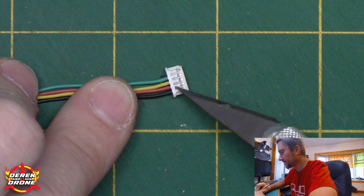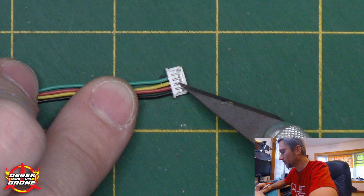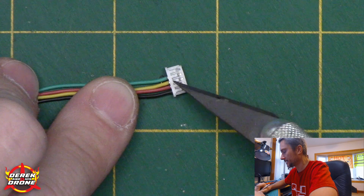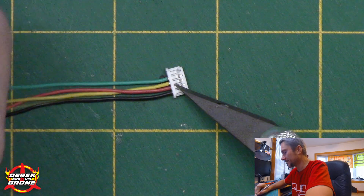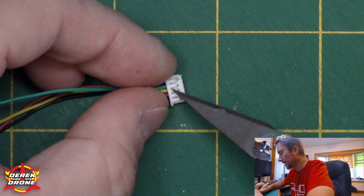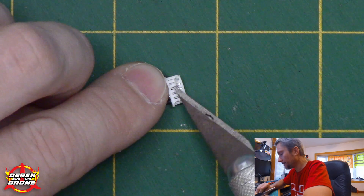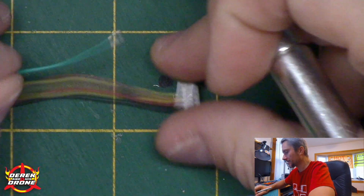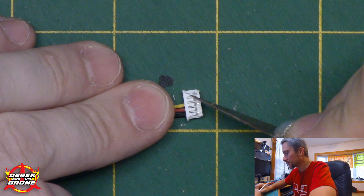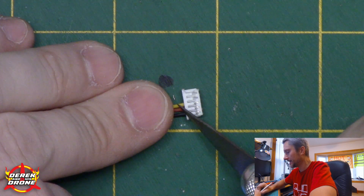I'm a fan of these connectors that our flight controller typically uses because it's very easy to manipulate and change the configuration. It's super easy to remove a wire and reinstall it anywhere you need to, or just extract that wire and install it into an existing connector. I'm going to show you how to get this wire out. In this case, I'm going to take the green one because that might be a color we'd use for smart audio. If we look at this tab — I'm hoping you can see this in the overhead — just get something underneath it, lift it up a little bit, and the wire should literally slide right out.